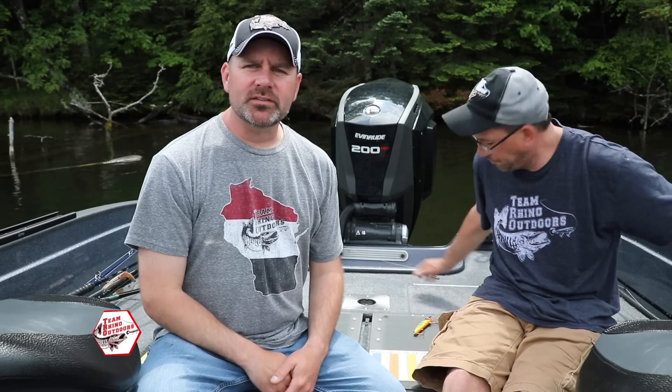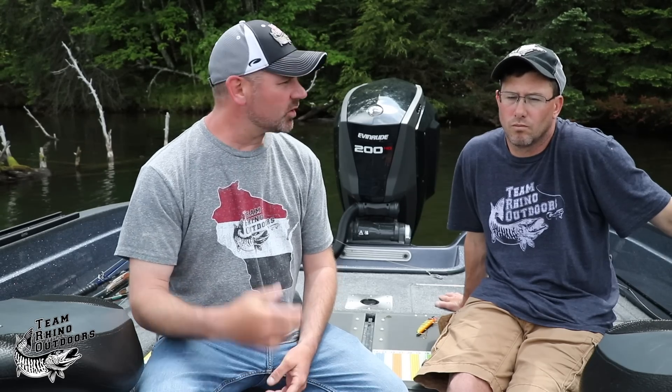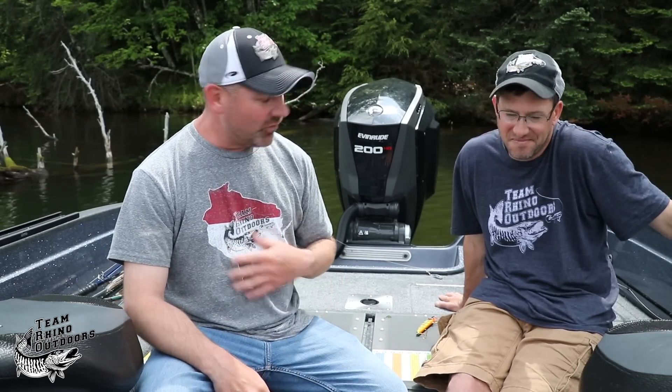Welcome back to another episode of Muskie Basics. On this episode we're going to talk more about tips for beginning muskie anglers. Muskie fishing is probably one of the fastest growing fishing segments in freshwater, so there's more and more new anglers coming into the sport every year. We're trying to shorten the learning curve, because even when you are an experienced angler you can go out and get your butt kicked — we did it all day yesterday.